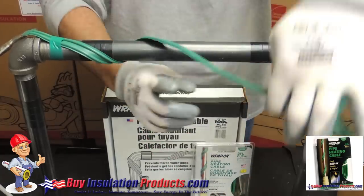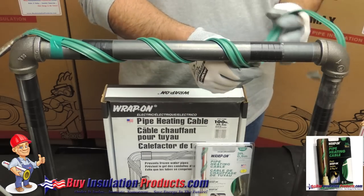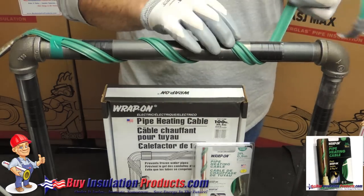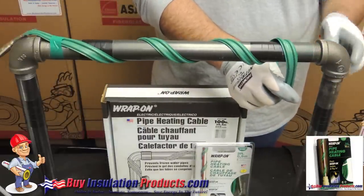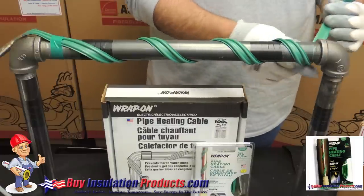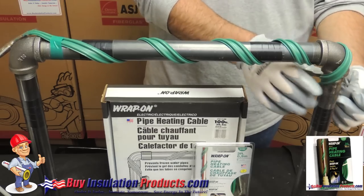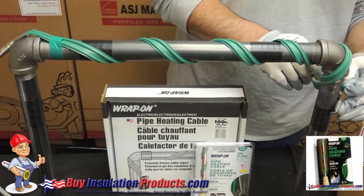You can attach the thermostat with regular electrical tape and tape it on the pipe. Now wrap the pipe with the heating cable. One tip is never cross the lines — that's a mistake. Another tip is that a lot of these pipes freeze at the elbow, so do not skip over the elbow. Always make sure that it is being touched by part of the heating cable. Use the same electrical tape to tape the tail on.